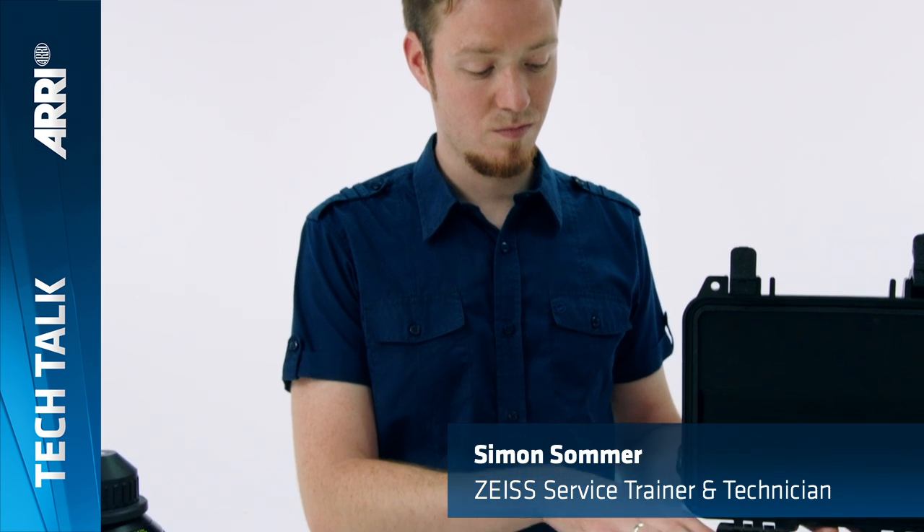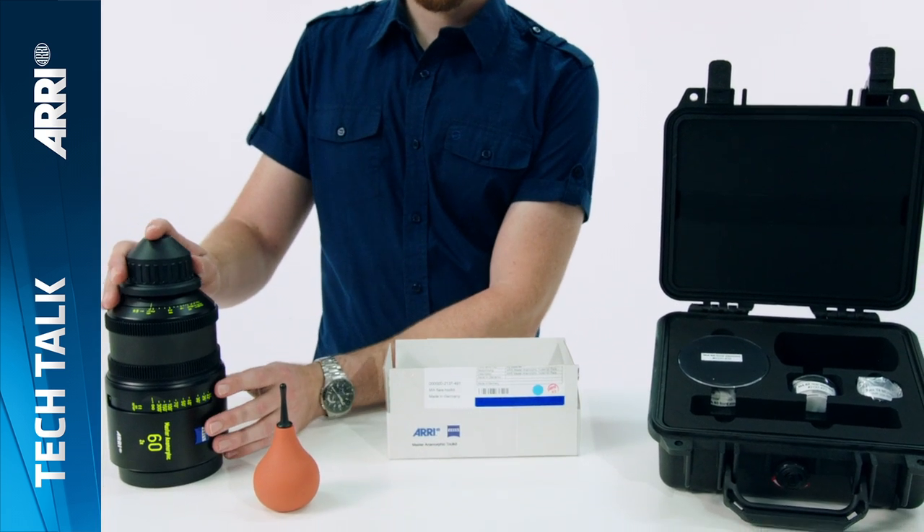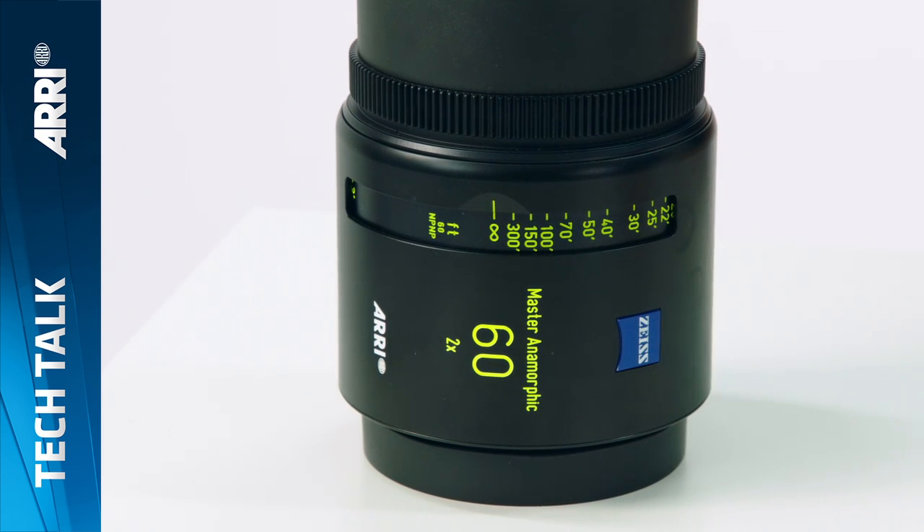Welcome to this instructional video on how to install the Master Anamorphic Flare Sets. A 60mm Master Anamorphic lens is being used here to demonstrate the procedure, which is the same for every focal length.